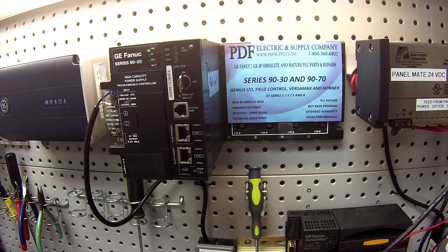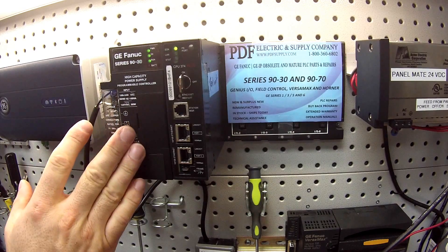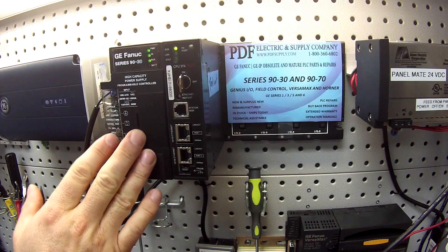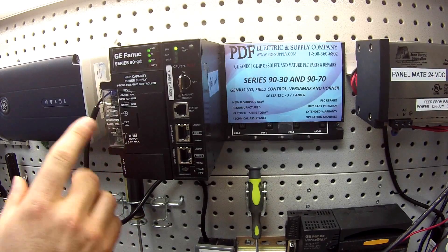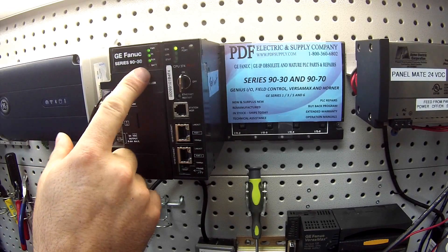I'm going to go ahead and power that back up. There are three ways you can test if the battery is working or not. The power supply I have here is an IC693PWR330 high capacity power supply, and all power supplies have four LEDs: power, okay, run, and battery.